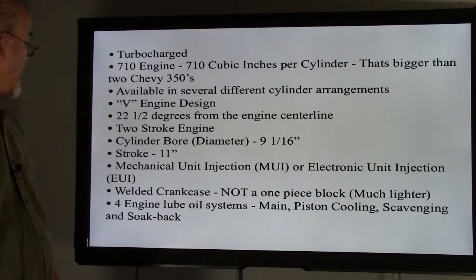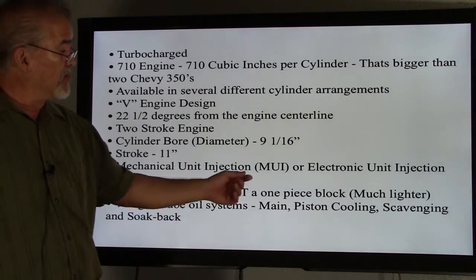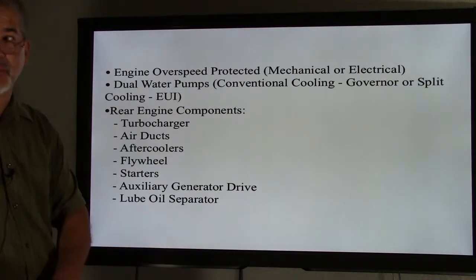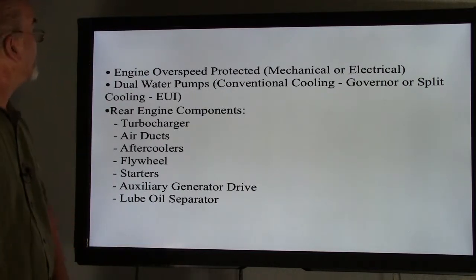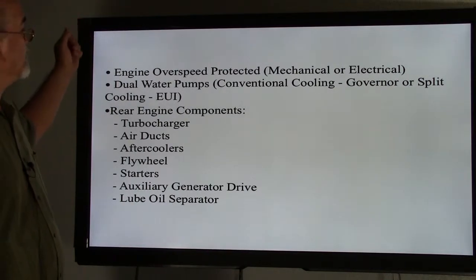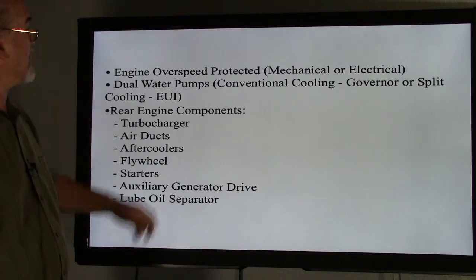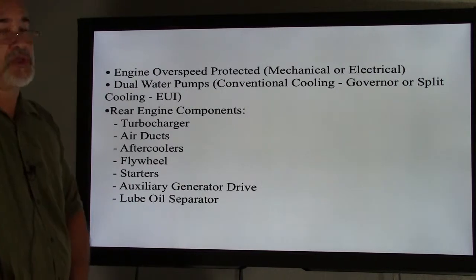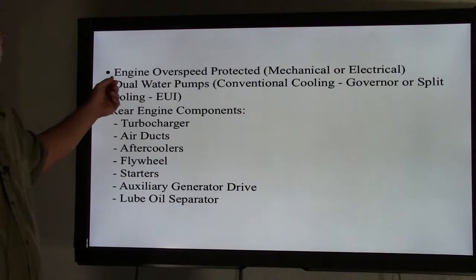There are four engine lube oil systems: the main lube oil system, piston cooling, scavenging oil system, and the soak back, which takes care of pre-turbo and cool-down for the turbo as well. Engine overspeed protection for mechanical, and we also have electronic or electrical type for the later models. Dual water pumps for conventional cooling on governor-type units, or split cooling when it went to the EUI electronic injection units.